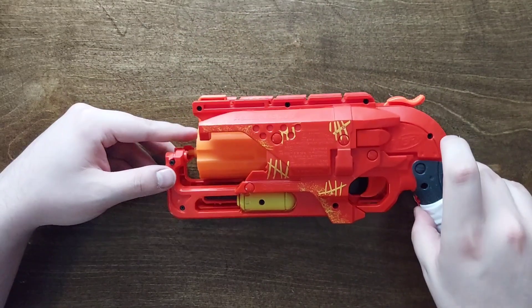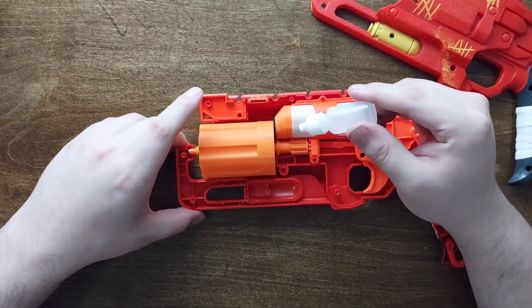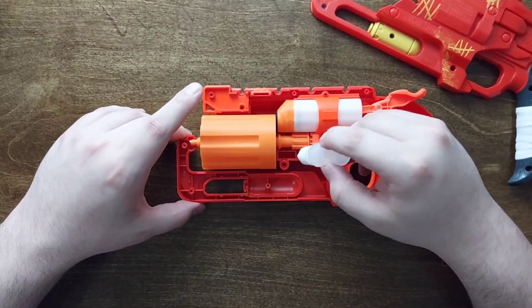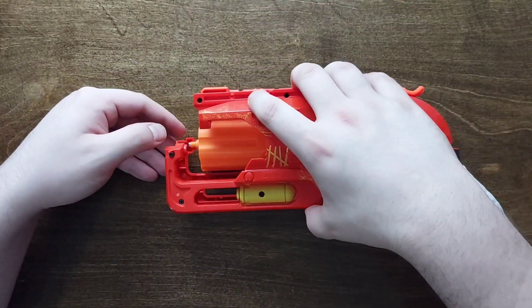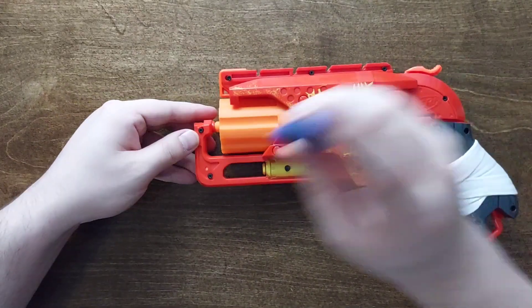Let's put it back together. You can put some silicone oil or lube on these rotator teeth just to make sure that your rotation is all good. Let's put this all back together.